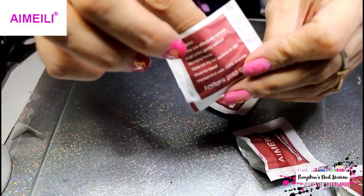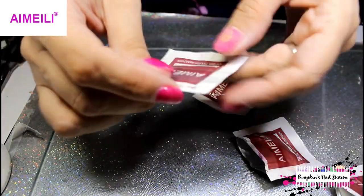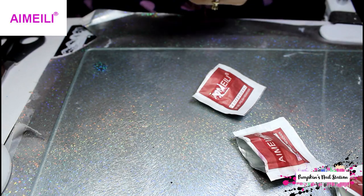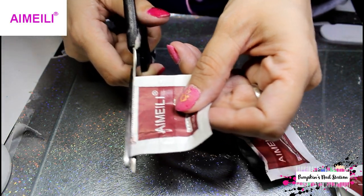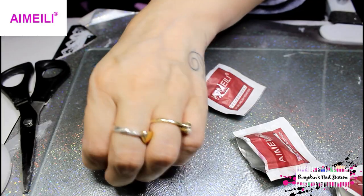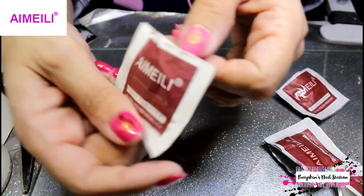Look — that one there has dried out, so that's no good. I'll just get another one. It does happen — it can happen with any brand, because they're in paper packaging and there may be a tiny rip in one of them. There we go, perfect.